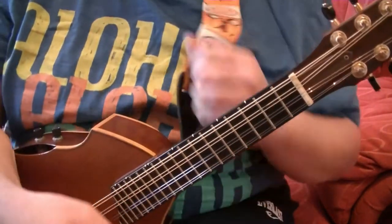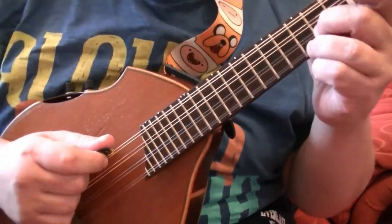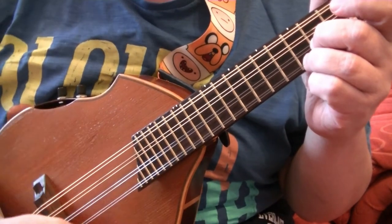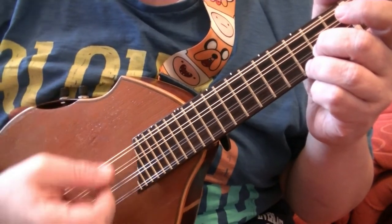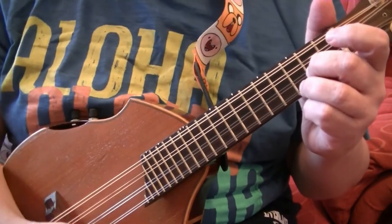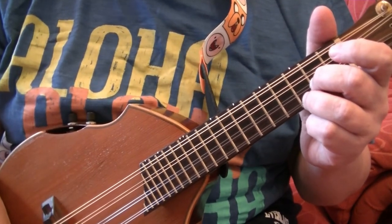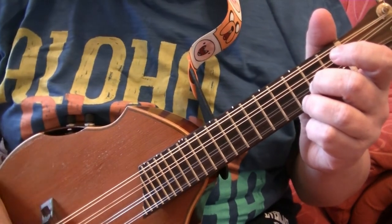We will use a G chord. This time we're going to pluck the individual G string. So we go 1, 2, 3. That would be 1, 2, 3, 1, 2, 3, 1.